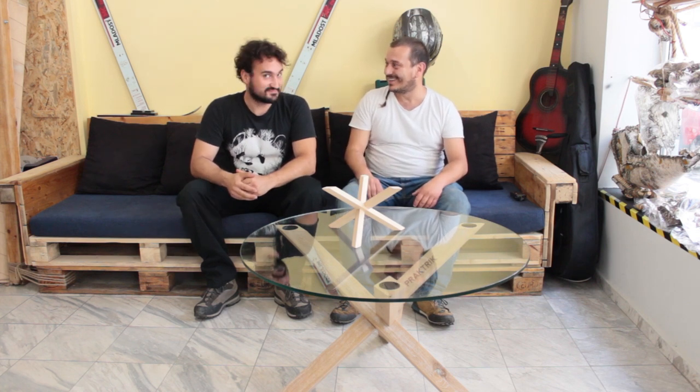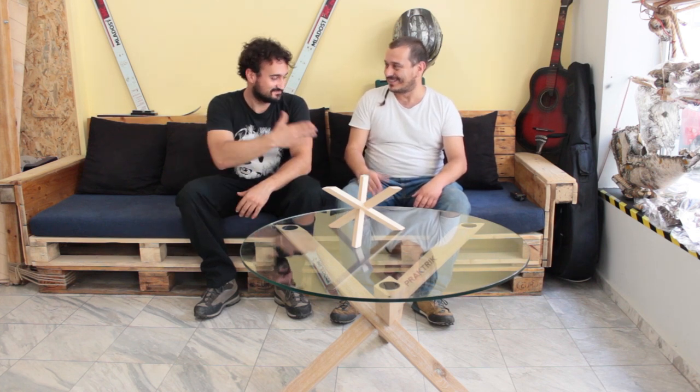Thank you for hosting us, Victor, in the Chromebar workshop. It's a really cool place — I hope more people will enjoy it.